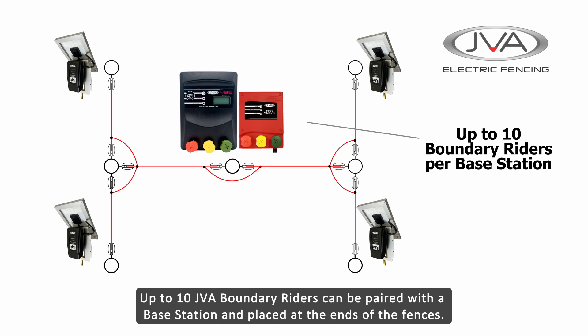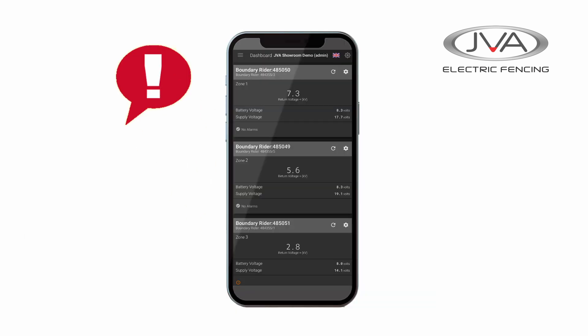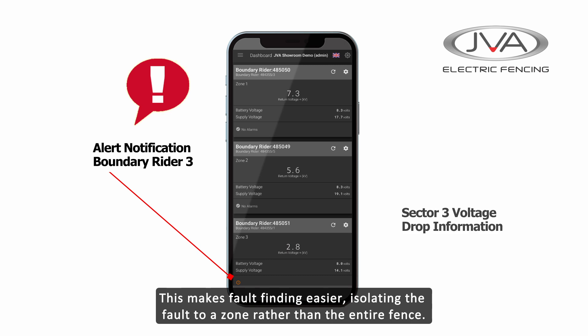The JVA Base Station can be paired with up to 10 JVA Boundary Riders on one fence line. The Boundary Riders can either be placed at the end of the fence lines monitoring the voltage at the furthest points, or they can be placed along the fence lines sectorizing the fence into different zones. This makes fault finding easier as you can isolate the fault to an area rather than the entire fence.